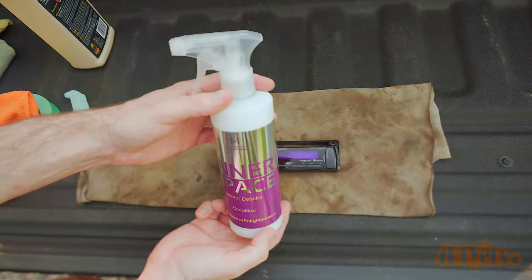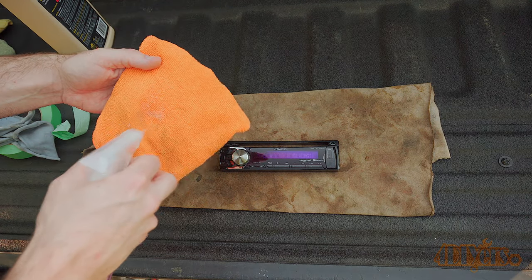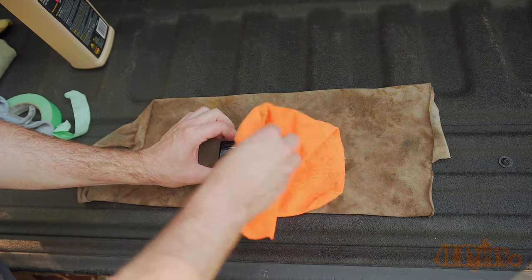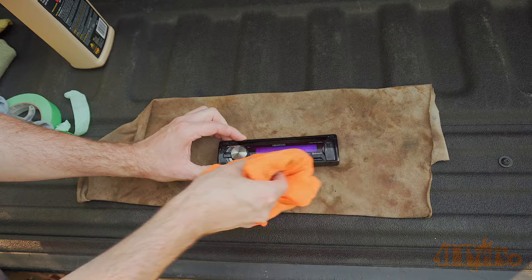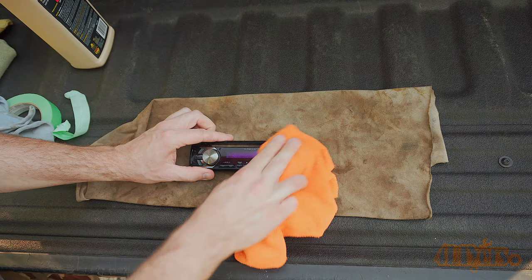As a final step to protect the bare plastic from UV deterioration and repel any dust, use a plastic interior detailing solution. Here I'm using Inner Space from Lithium — a link to this product will be included in the video description. Spray this onto a microfiber cloth and apply it to the surface. For those looking for a non-glossy interior conditioner which doesn't leave a greasy film while providing that same look when you buy a new car, this is exactly what you're looking for.